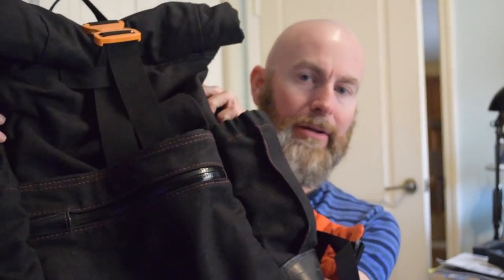Hello sewing people of the internet. This video is an excerpt from my backpack tutorial series where I showed how to make a backpack like this one. If you want to check out that tutorial and haven't seen it, I'll put links in the description below.